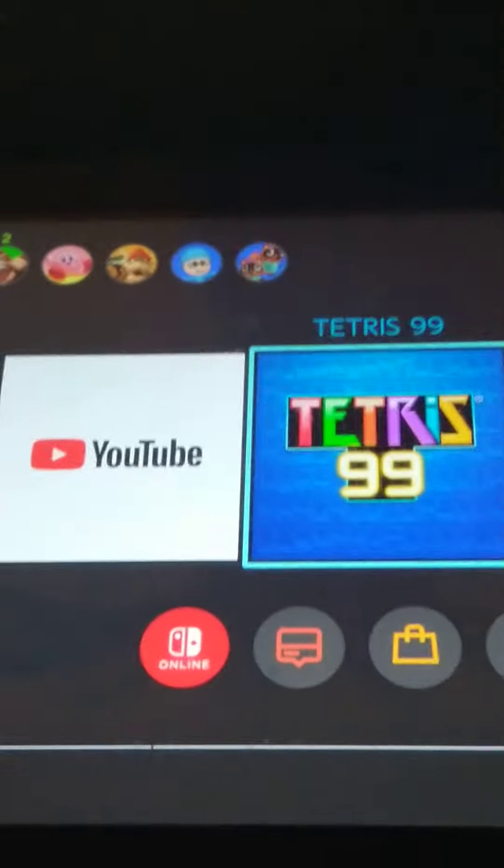You can even play games such as Tetris 99, you can play Pokemon, you can play anything. You can also kill your friends by buying an assassin on the dark web.